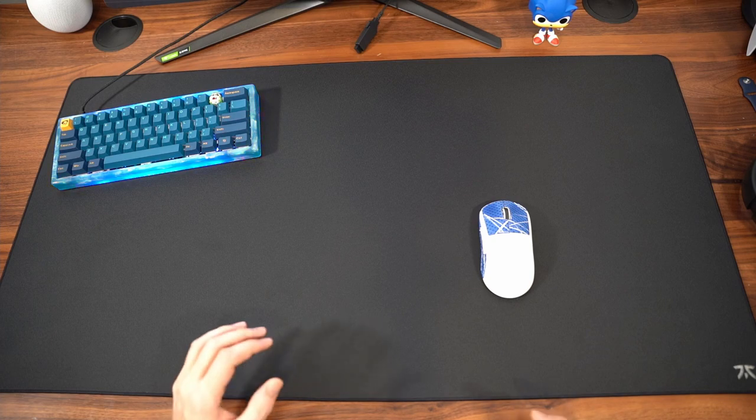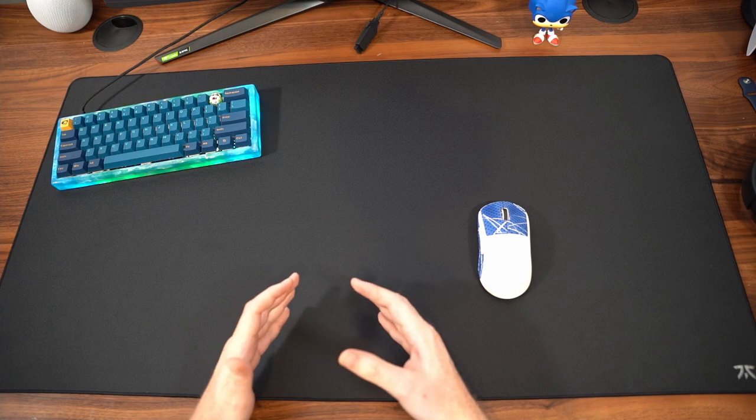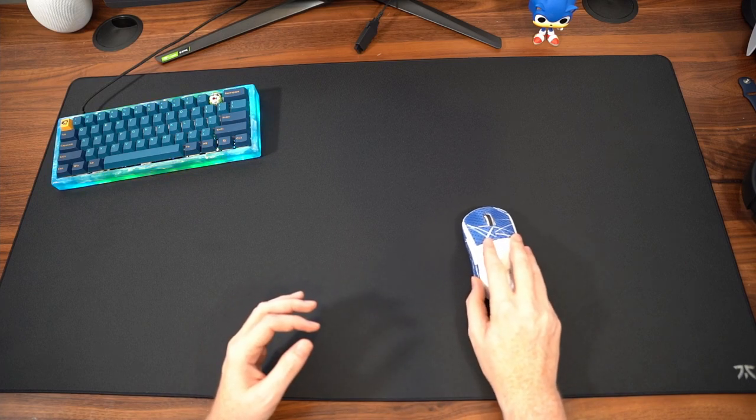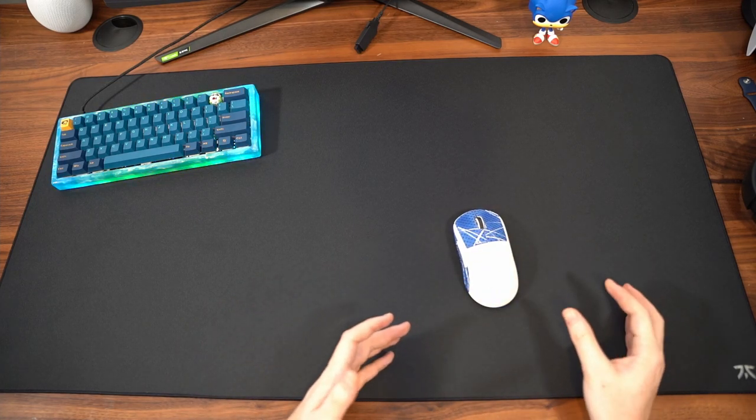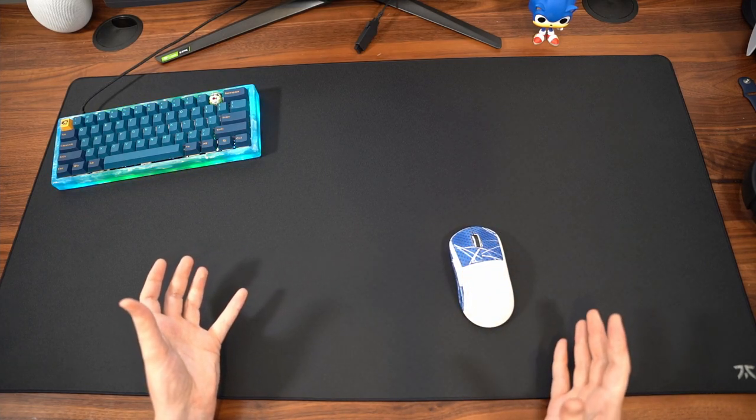I have been using the pad consistently for about a week and a half, and one of the nice things about the pad is it is easy to transition from tac shooters with flicking movements to Apex with primarily tracking movements. I think that the pad does a very, very good job for both.